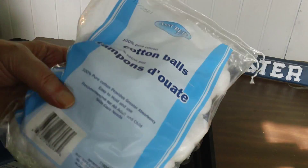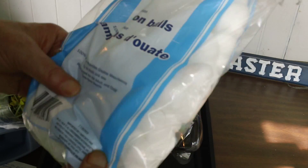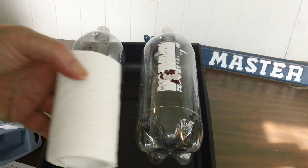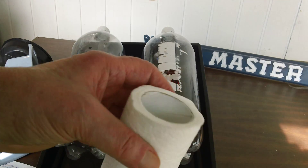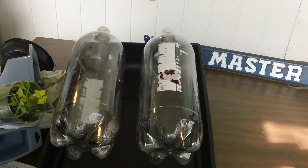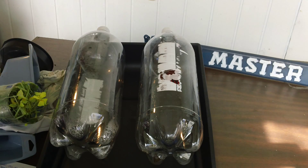You can use cotton balls — that would help you filter your water. You can also use toilet paper to act as a filter. Put the toilet paper in, then put some sand or some grass in to help filter your water.